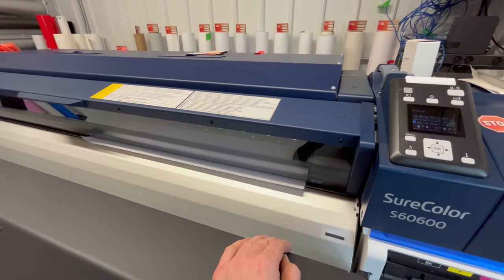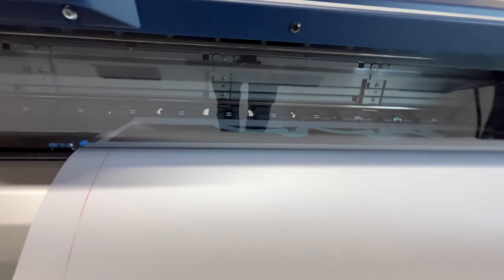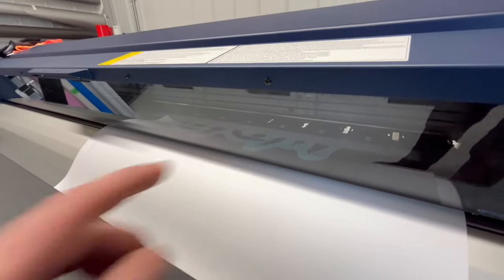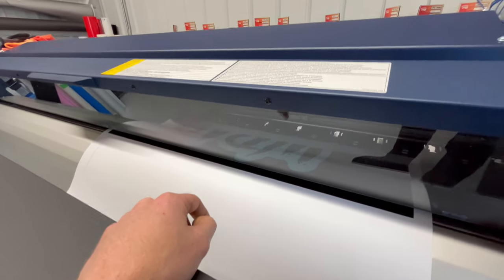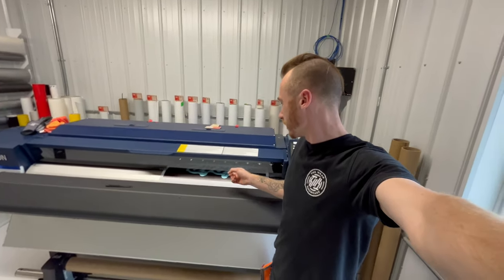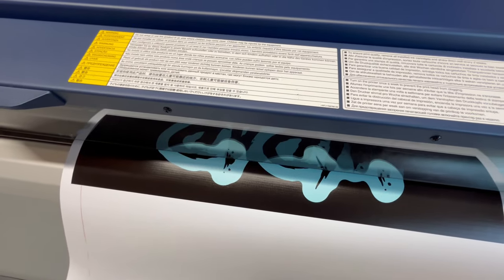Print the banner here for us. Banners being printed. We got a black background with this one with the teal instead of the white wrap sleep repeat banner coming out here. This is a custom order — one of my followers wanted a custom wrap sleep repeat banner, so that is exactly what he is getting here today.